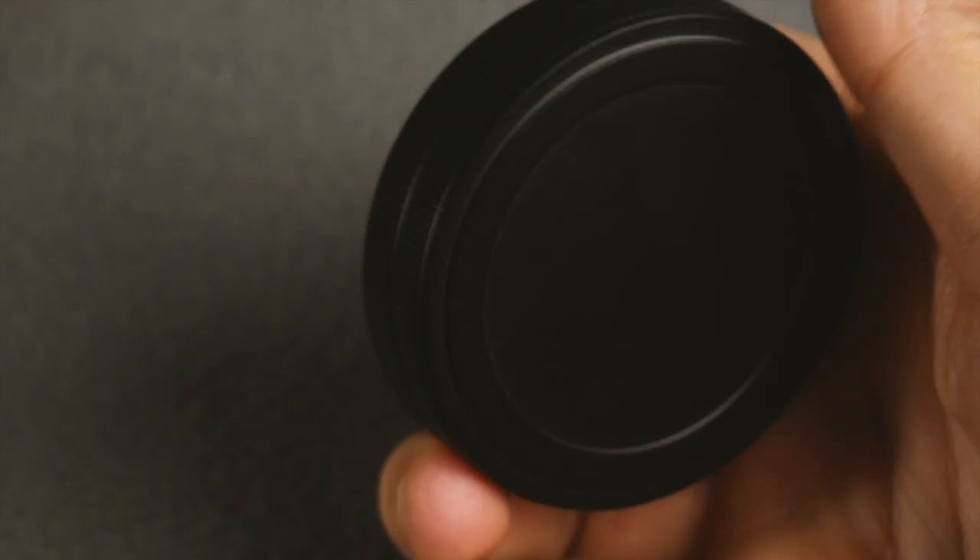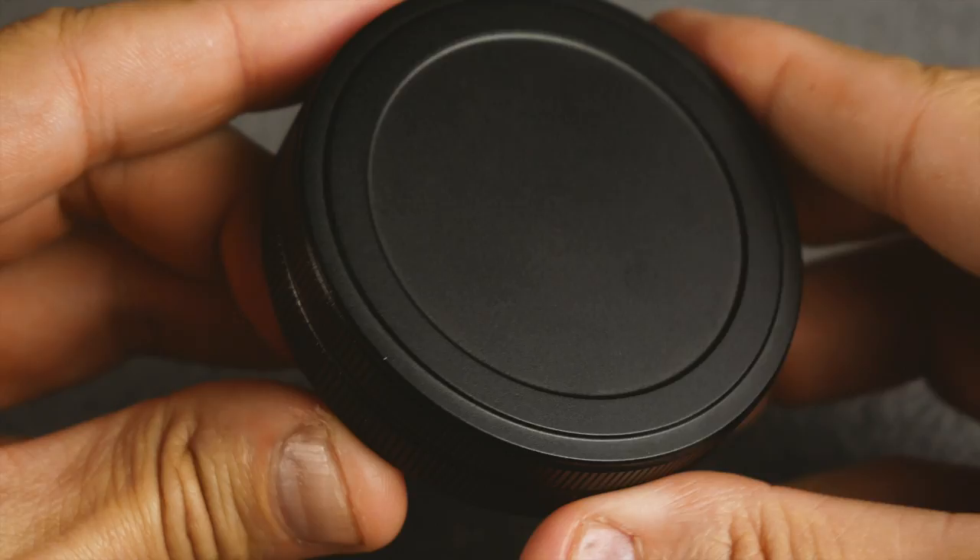So I wanted to share with you, and also share some pros and cons of this. The things I liked about it, and still like, is the look of it. When it's just a little aluminum canister, it just looks cool.